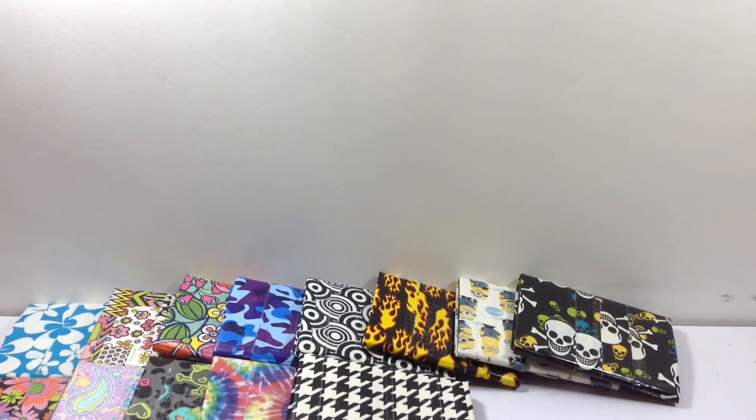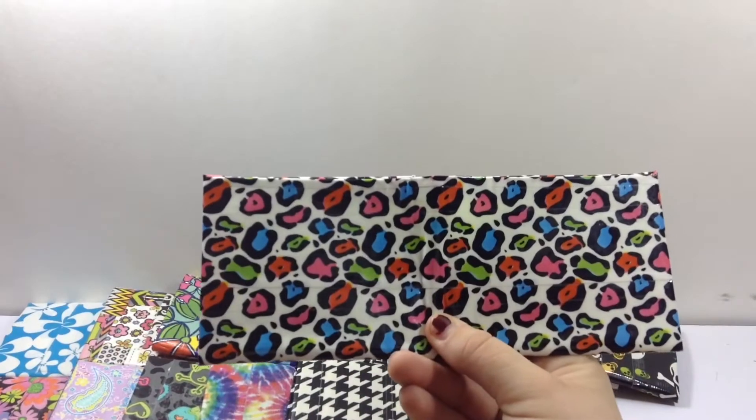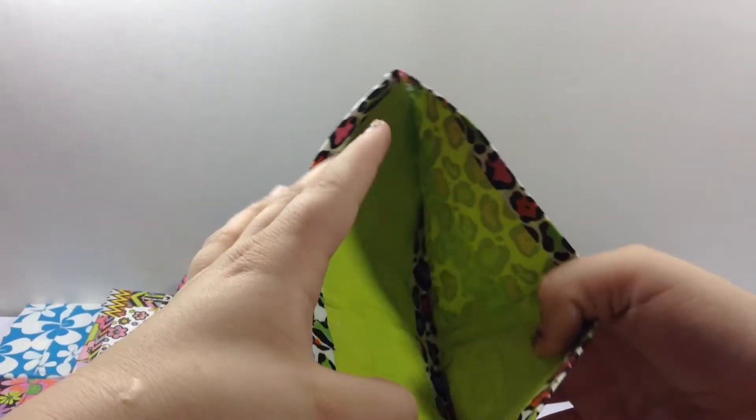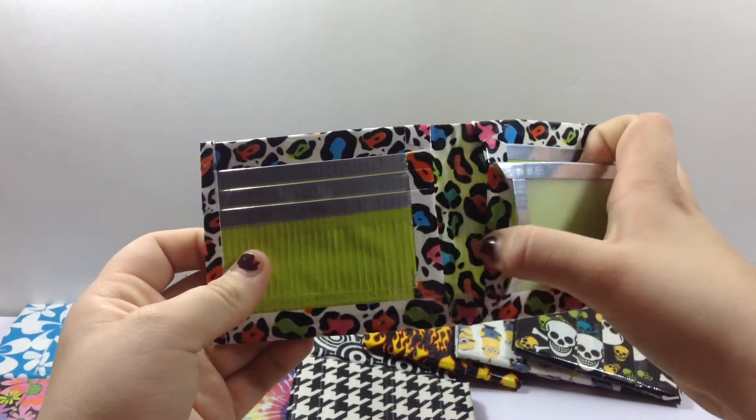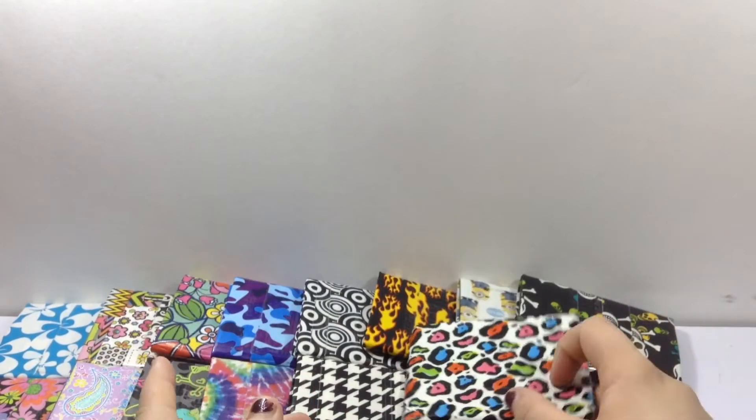Next I have bifolds. So first bifold I have is this one. It's all lined up and clear tape with seams. I hate this wallet so much — I think it turned out horrible. So we're not even going to look at it.